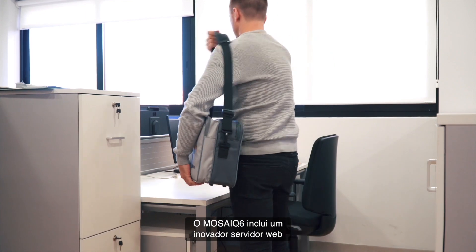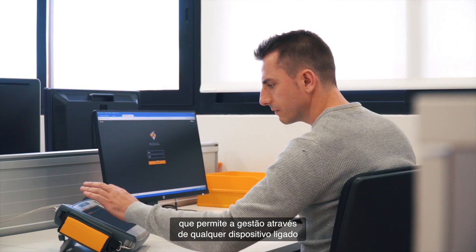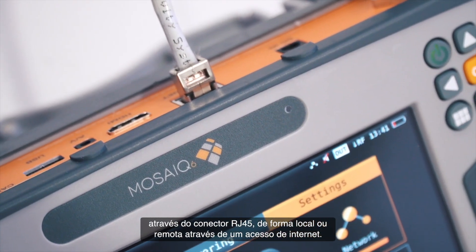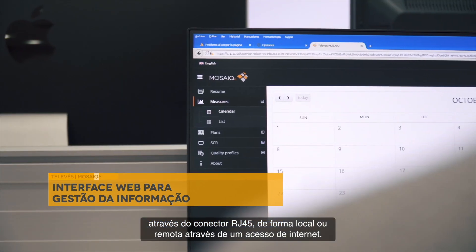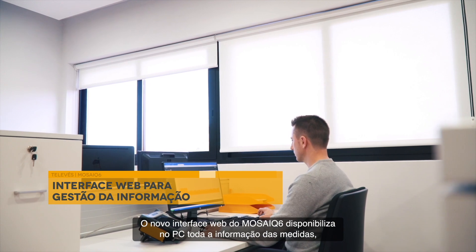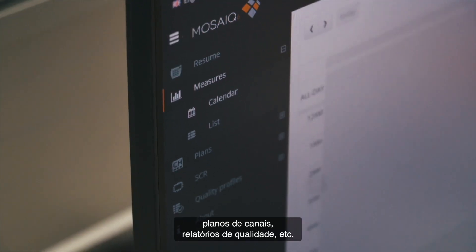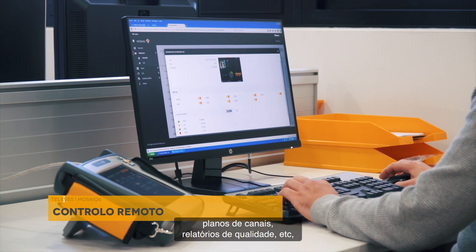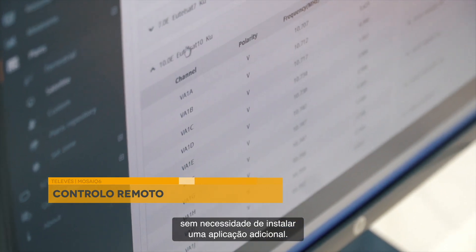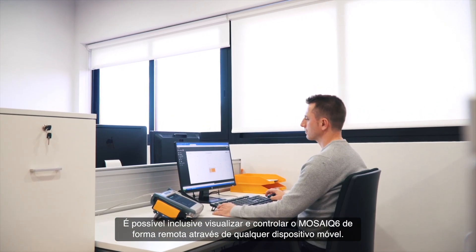Mosaic 6 includes an innovative built-in web server, which allows the user to manage it remotely from a device connected to it directly through its RJ45 connector, or indirectly through a network or internet. With the Mosaic 6 new web interface, you can download all the information regarding measurements, channel plans, commissioning reports, etc., without having to install any application in your PC or laptop. You could even visualize or control remotely the Mosaic 6 through any mobile device.